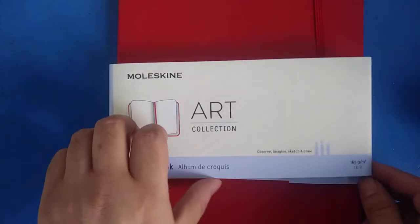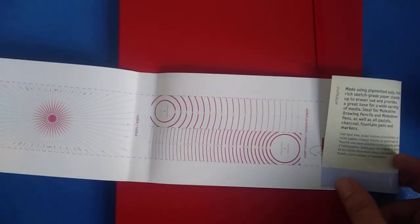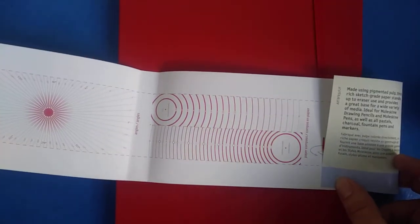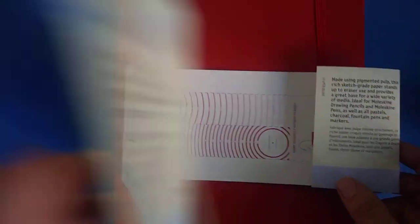This one also has a paper protractor like the other Moleskine sketchbook I have, and it has a red pattern instead of the standard black one.